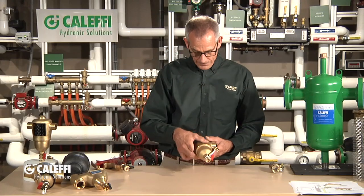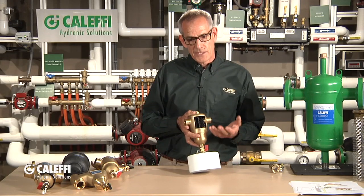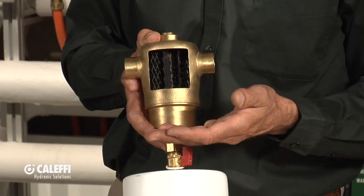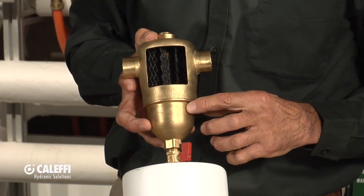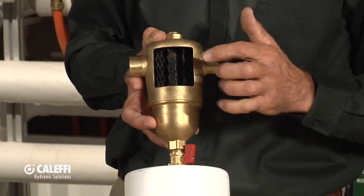We're going to show you what we think is a better way to do it with our DirtCal series. What a DirtCal does — it's called a dirt separator — so we're separating the dirt. Instead of filtering the dirt out in a cartridge or strainer type, we're actually going to cause it to separate from the fluid stream and drop to the bottom, get trapped there, and then we can flush it out. So it never affects the fluid stream going through it.